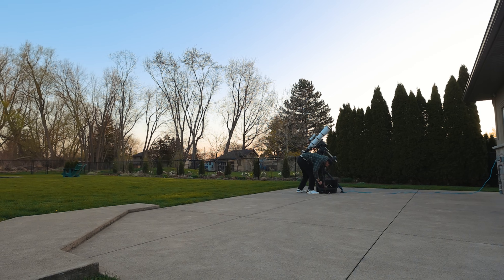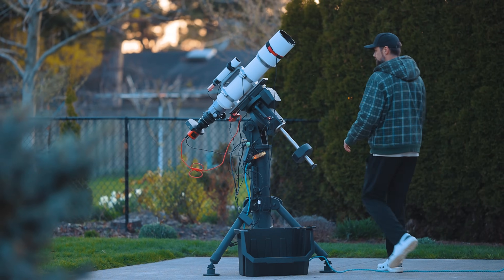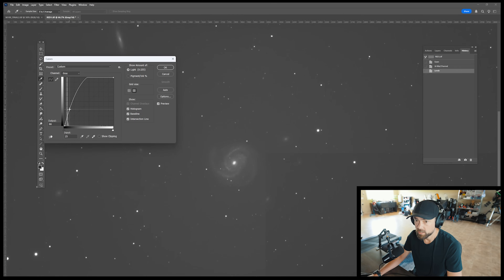This might be the last galaxy season project I squeeze in before the nebulae return. The forecast could go either way, but I'm committed to taking this image tonight. I'll show you the exact gear and settings I'm using and share my image processing routine for those that want to see the full process.